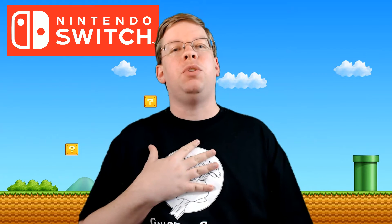Hello once again everyone, MonkeyDoo22 here for another unboxing video. This time we've got the Nintendo Switch Pro Controller.